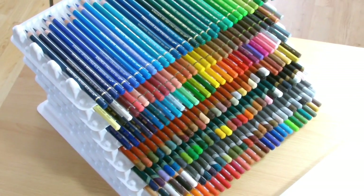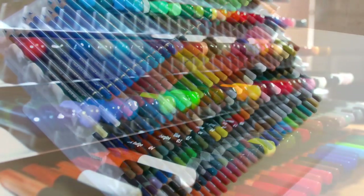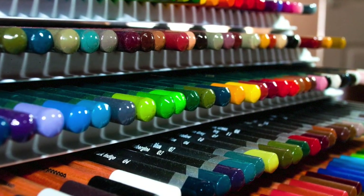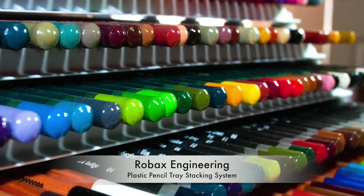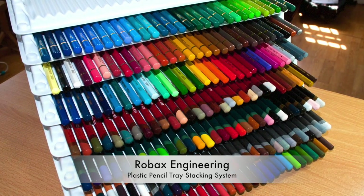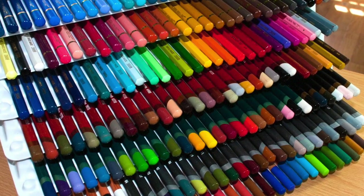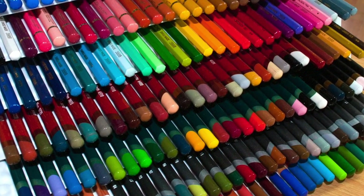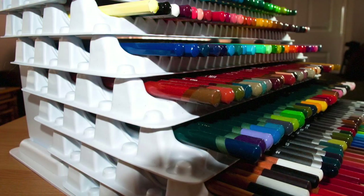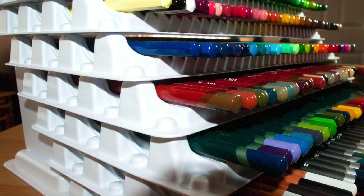Anyway, let's get on with this. So as you can see, this is a review of a pencil storage system. This particular storage system is by a company called Robax Engineering — I'll have a link down in the description box for you. This video will be a little bit rockier than most because I can't have the camera on a tripod as I need to move around. This is a slightly bigger object than what I normally review, so bear with me.